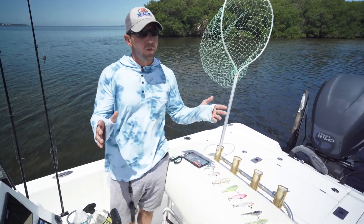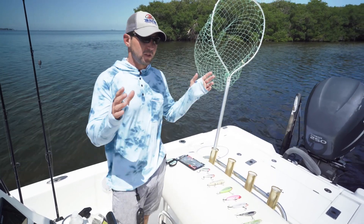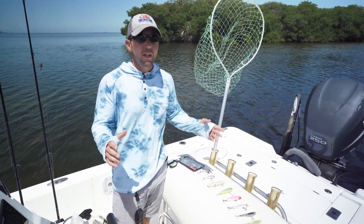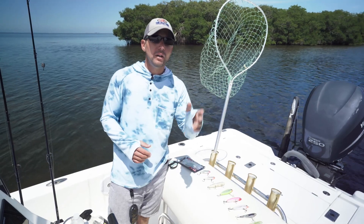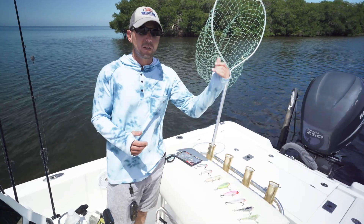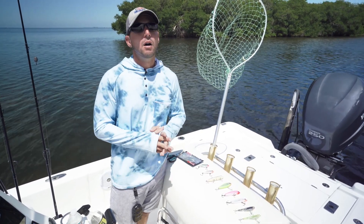We're a couple weeks away from fall. I've already started getting into the topwater bite, focusing on late in the afternoon under overcast skies when I can get them. That has turned the topwater bite on, and that bite is only going to get better as we get further into fall. As we get cooler temperatures and the water creeps down into the low 80s and upper 70s, that artificial lure bite is going to be on fire.